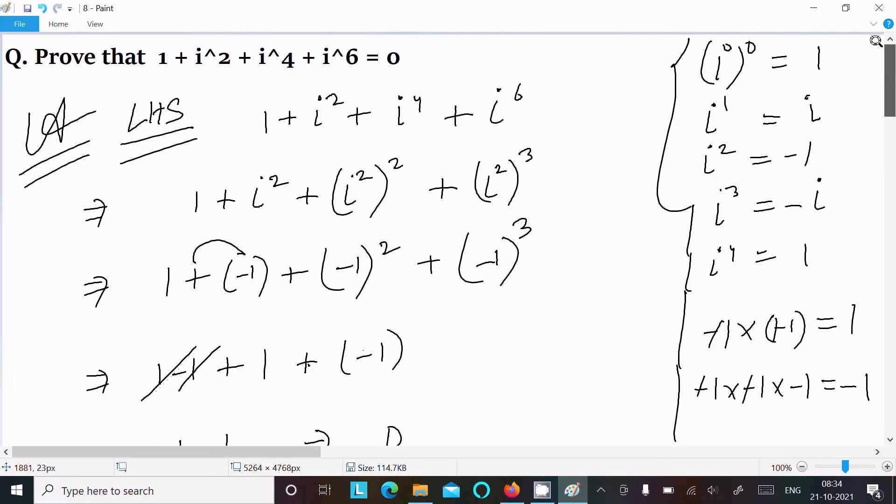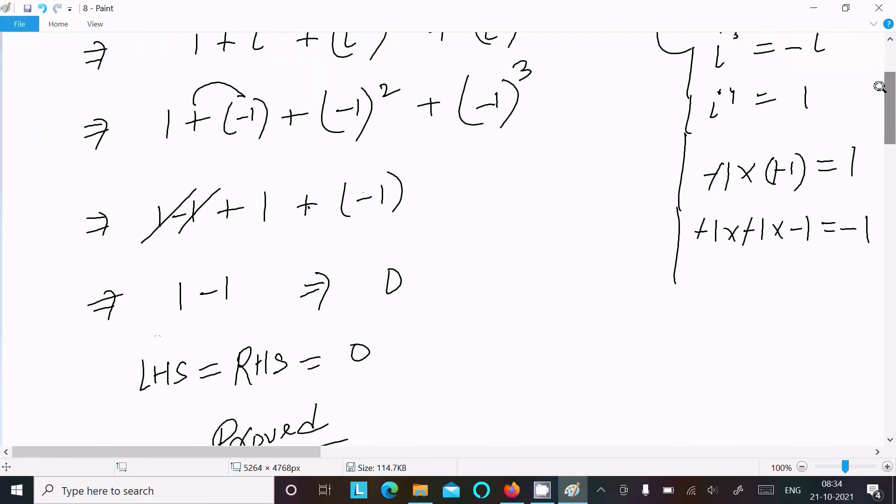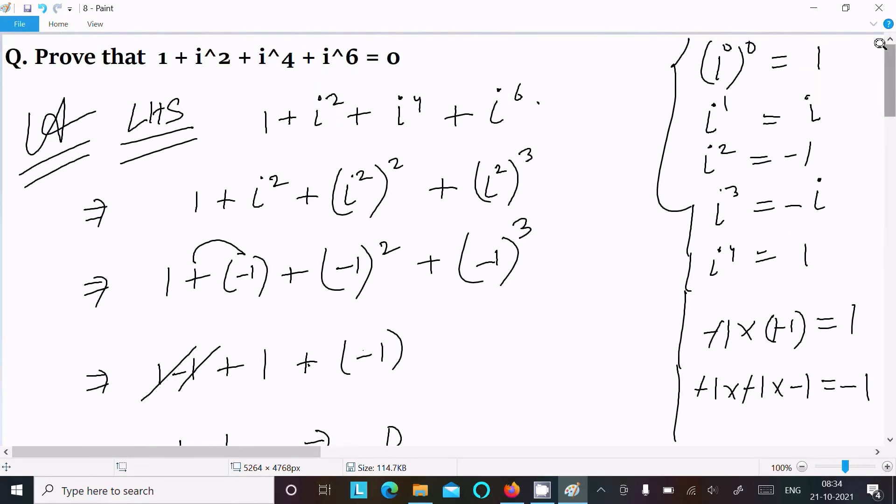So this is the way we can prove this question. First take the left hand side, remember the table: i power 0 equals 1, i power 1 equals i, i square equals minus 1, i power 3 equals minus i, i power 4 equals 1. Put in the values, do the calculation, and you get 0. I hope this video is helpful. Thanks for watching, see you in the next video.